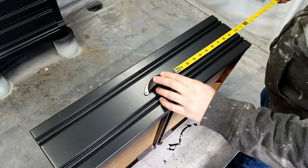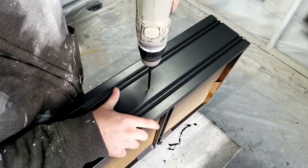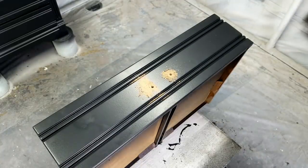Next, I used a tape measure to measure the holes that I needed to drill for the new handles. It'd probably be better to do this before you start painting so you don't risk ruining your paint job by doing it afterwards.